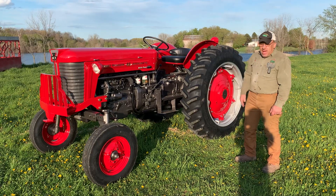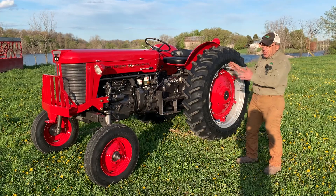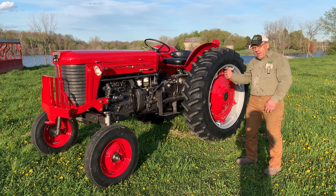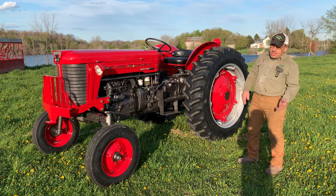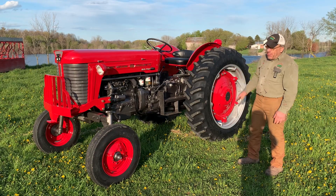One thing about the Massey Ferguson tractor is they're a nice tractor, but this vintage here you can get some parts. Some parts you can get from the manufacturer, some parts you can get aftermarket, and some you can't get at all. It's a little tricky — you've got to work at finding the parts.